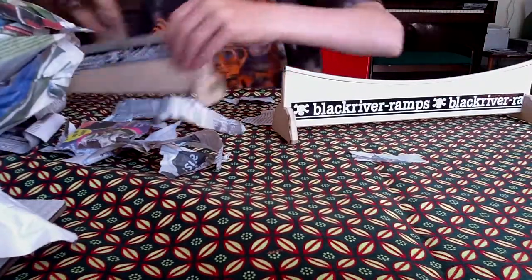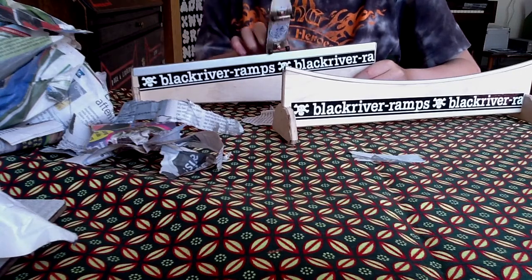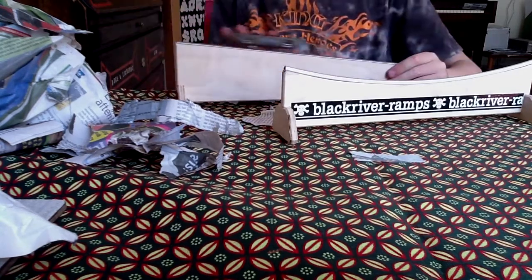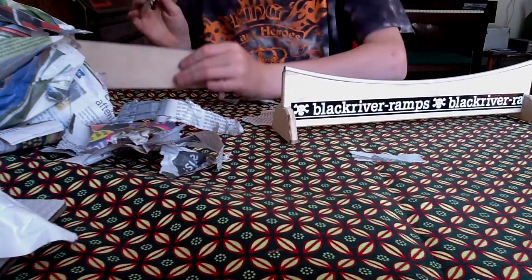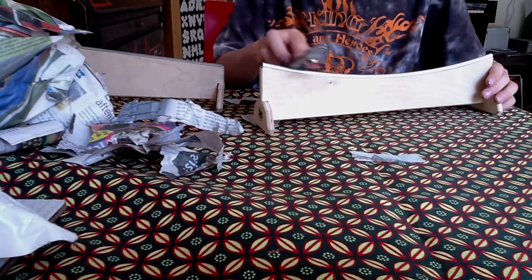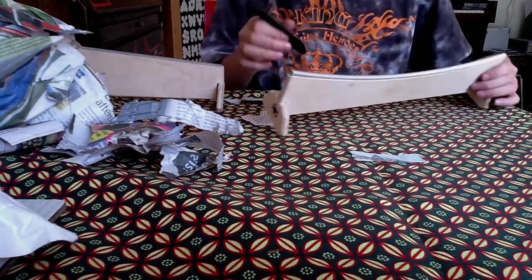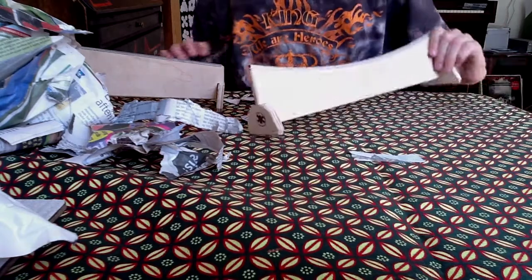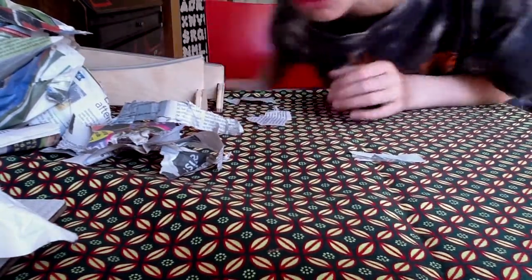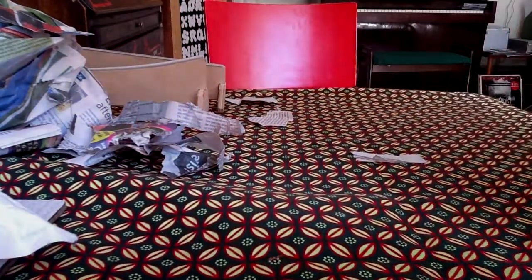I'll test the rails. It's really good. And on this rail, it's perfect too. Really nice. Thanks for watching and please go subscribe if you want to see more unboxings and fingerboarding videos. Bye bye.